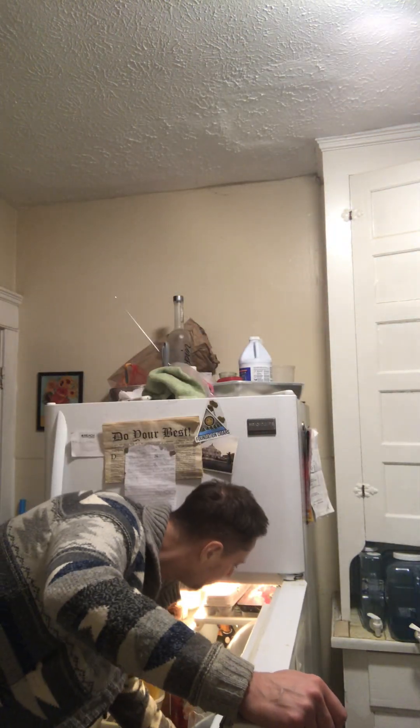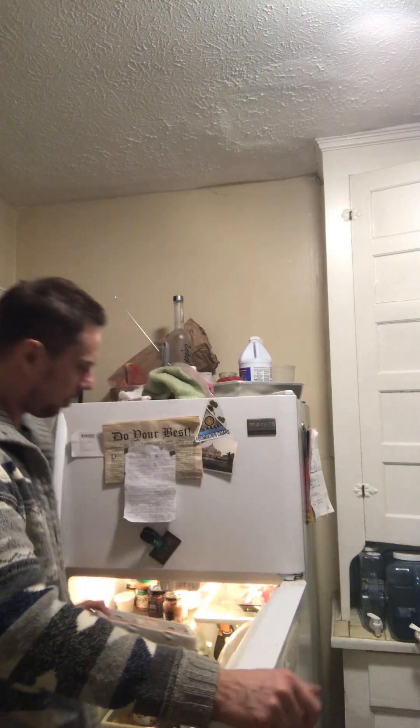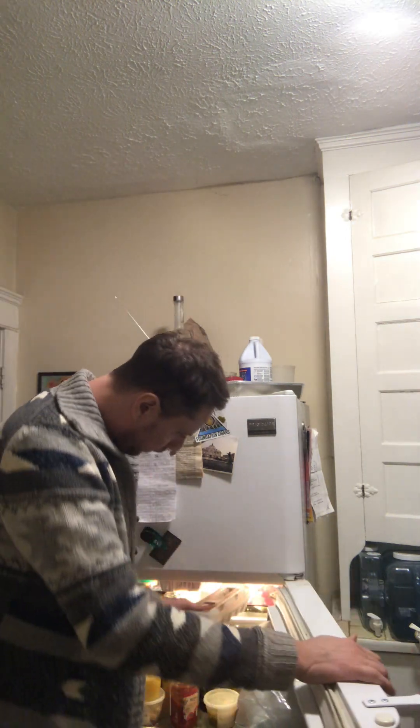My secret ingredient here — I guess this is like the same secret ingredient of a whiskey sour, but instead of an egg white, I mean I guess we could just use the whole egg. Yeah, I was just gonna use the egg yolk, but we'll just use the whole egg.